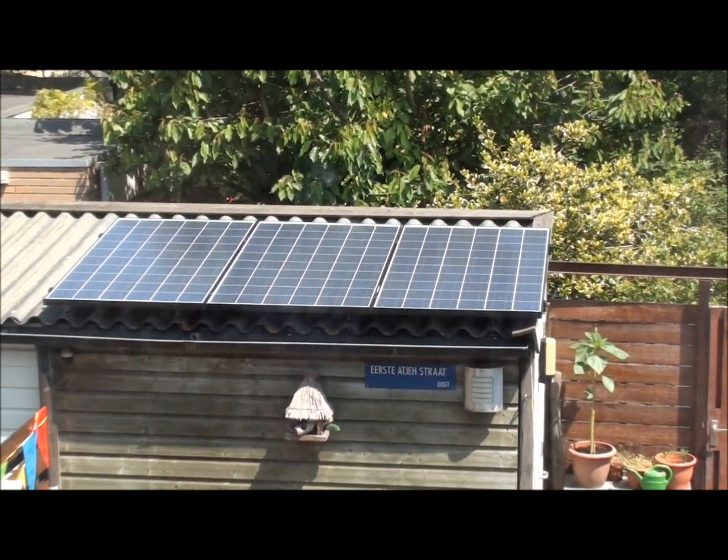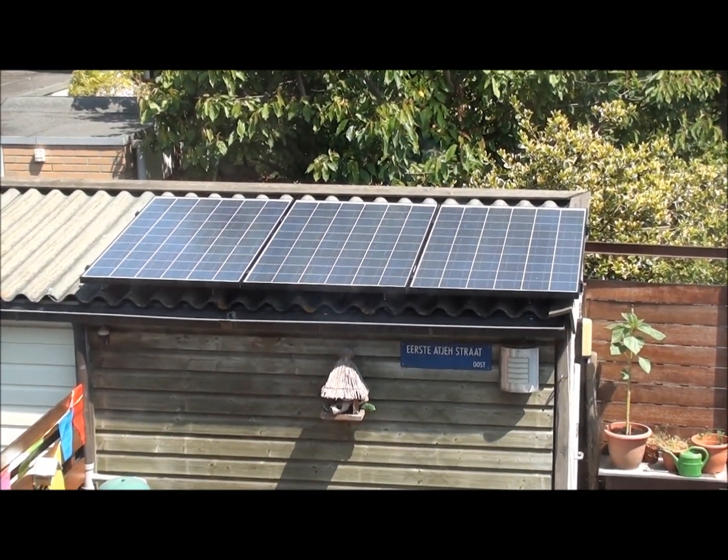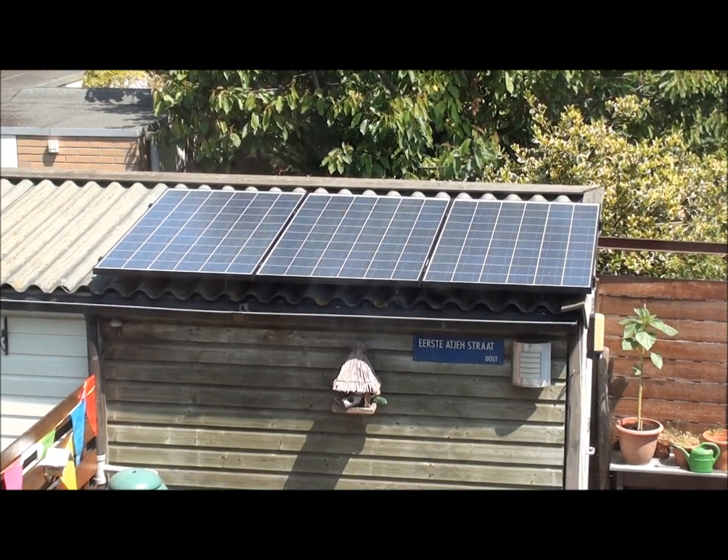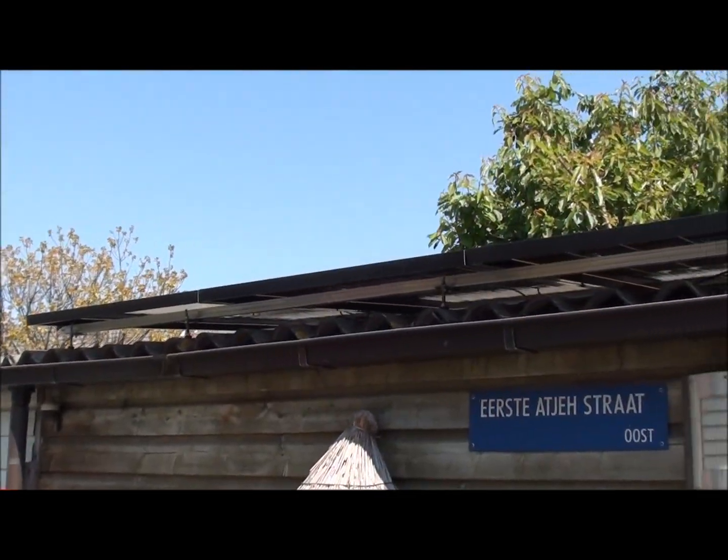So today the sun is shining and I'm earning money. Here you can see the panels on top of the shed.